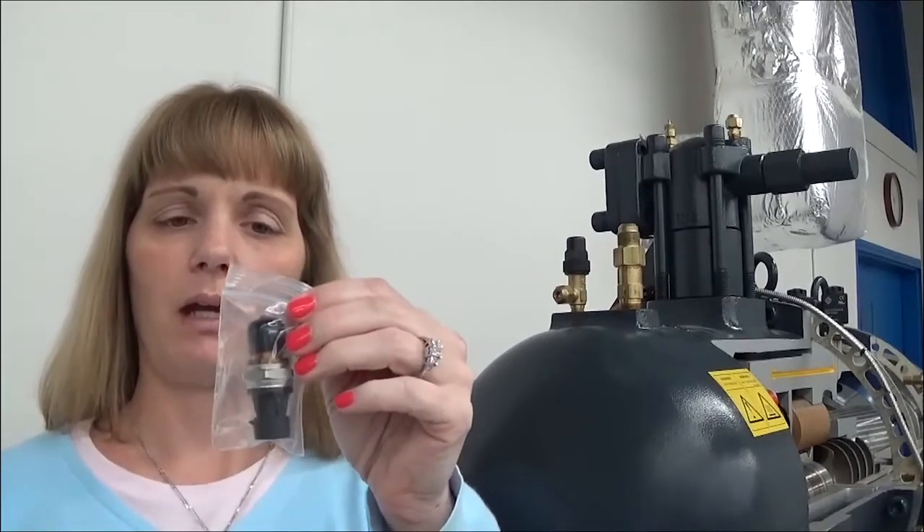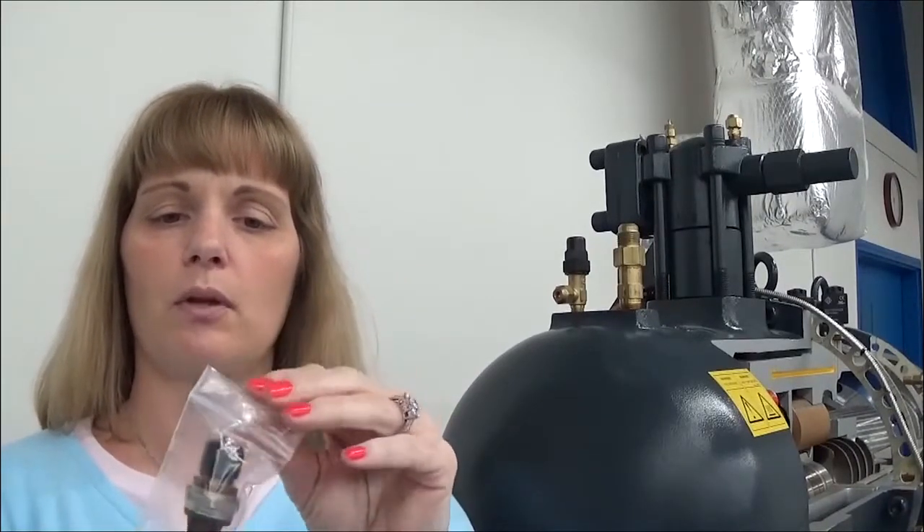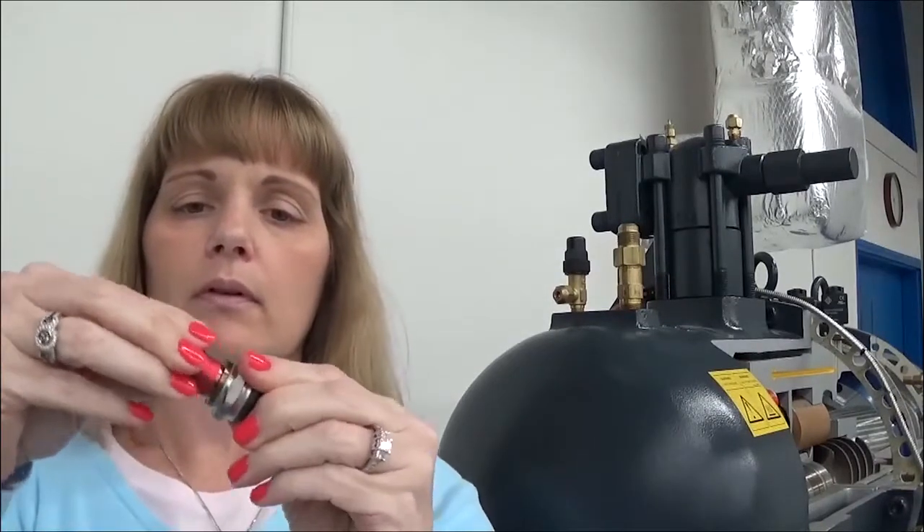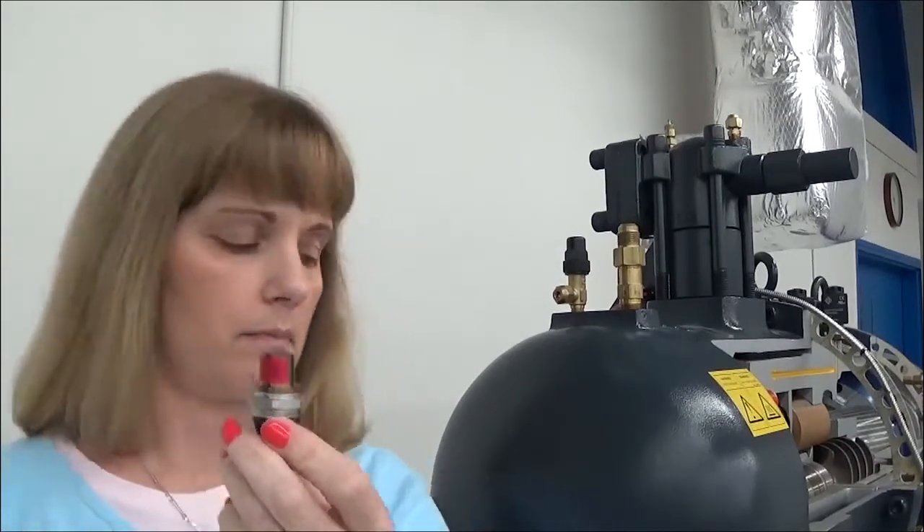Today we'll be discussing an MCS pressure transducer and its proper installation. When you receive your pressure transducer, you'll receive it in a bag. There'll be a pressure sensor with a black cap and a copper washer. You can remove the black cap, which is there for shipping purposes. You'll also have a small copper washer that has a beveled edge.